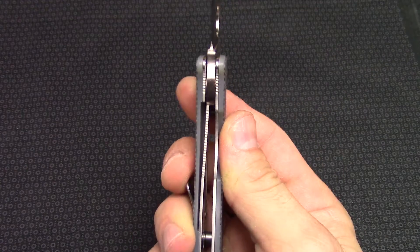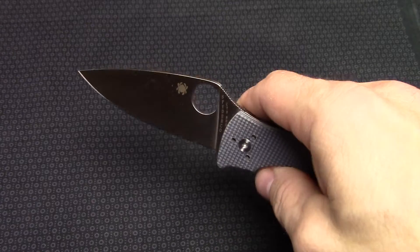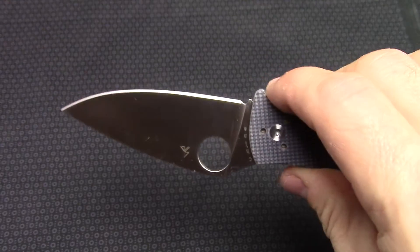Tip up or down. It is a liner lock and opens up really nicely. Smooth knife — does have the Spyderco hole here so you can open that thing up with a pair of gloves on, whatever you got.